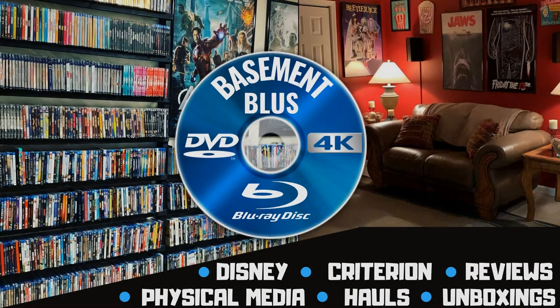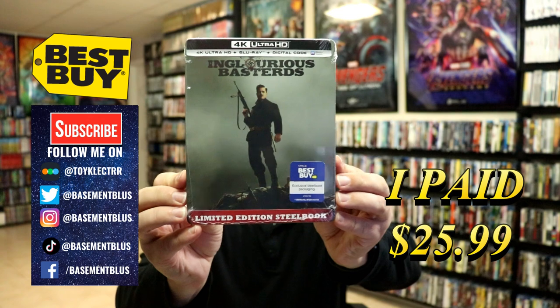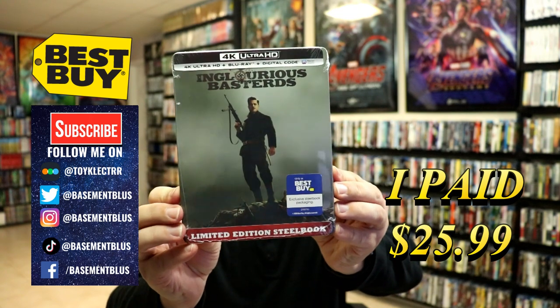Hey, Tony here. Today I'm doing an unboxing of a Best Buy exclusive 4K steelbook for Inglourious Bastards, so stick around. Today I picked up my order for Inglourious Bastards — this is a Best Buy exclusive steelbook with a 4K Ultra HD.